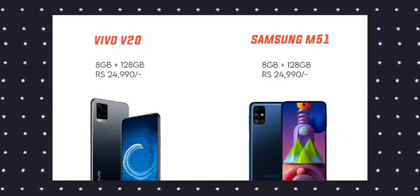Friends, let's talk about the design. I'm going to compare the design for both of them — the Vivo V20 2021 and the Samsung Galaxy M51.